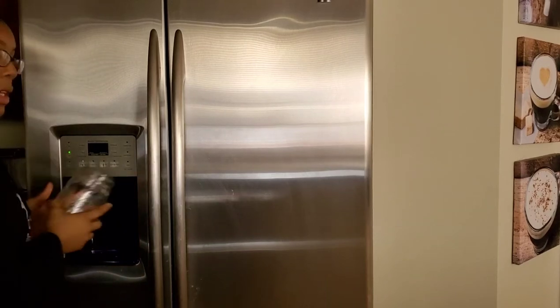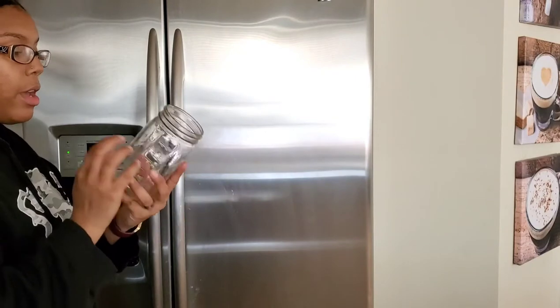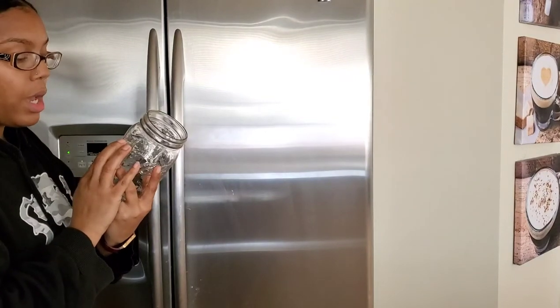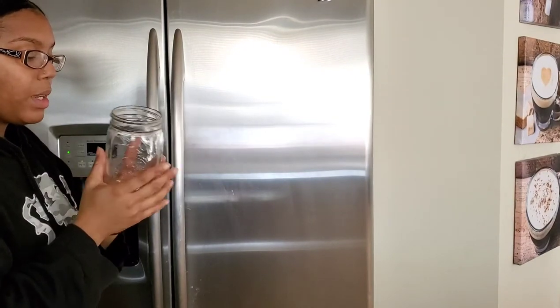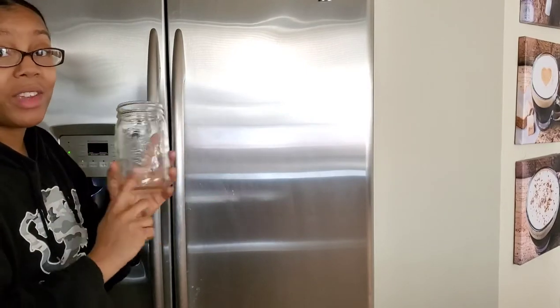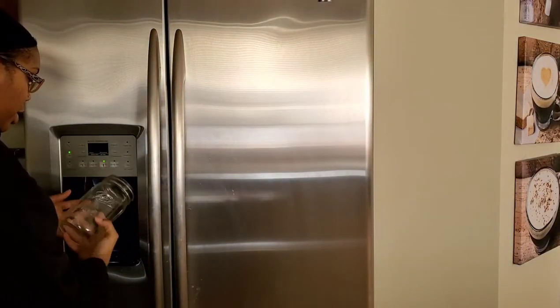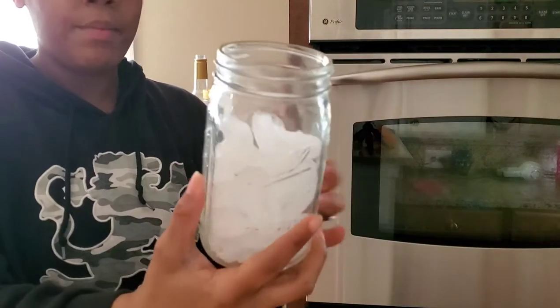The first thing we're going to do — we're going to be using a large mouth mason jar. This one goes up to three cups, and I'm using it because I really like the look of it and because you guys can see all the different layers and how everything is arranged. I'm going to start off by adding about two cups of ice in there.